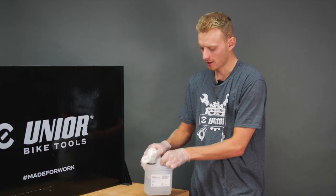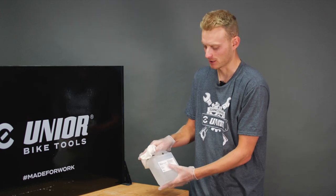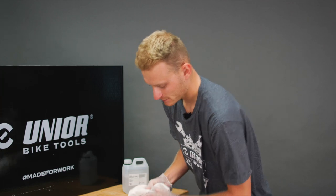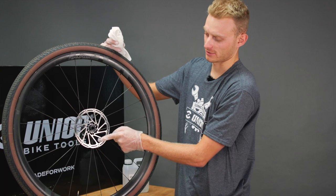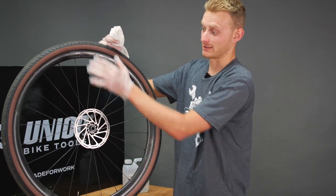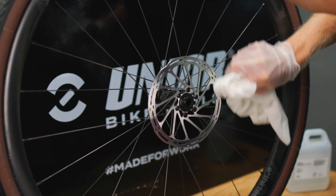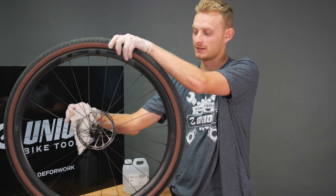Isopropanol alcohol is not very nice on your hands, so grab yourself a pair of disposable gloves as it will dry out your skin. Give a little dab on a very clean rag and then on the disc focus on the braking surface — the rest of it you can clean but it doesn't matter as much. Thoroughly go round, get in all the nooks and crannies, and don't forget the back of the disc.